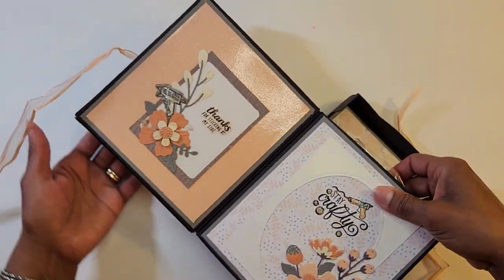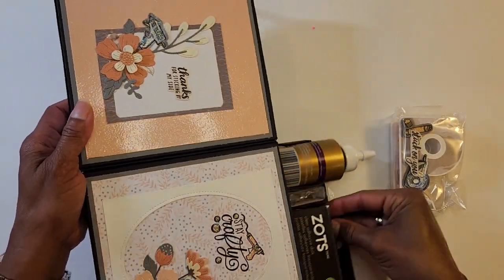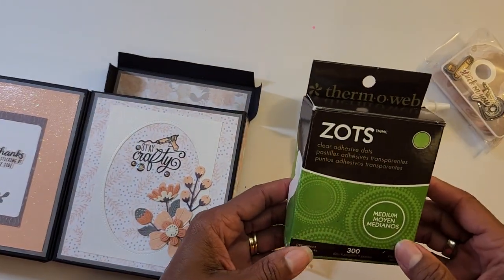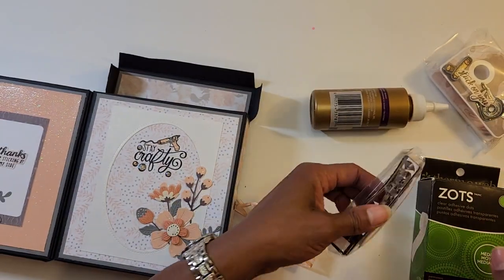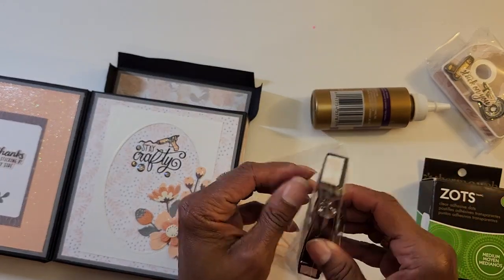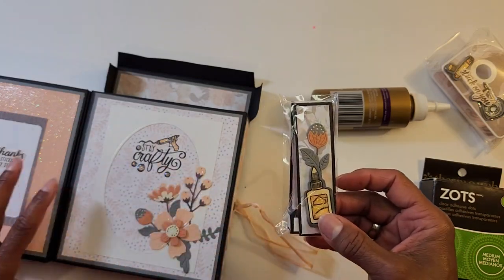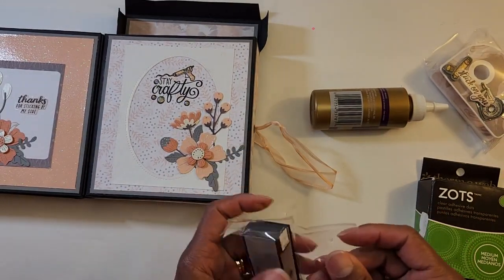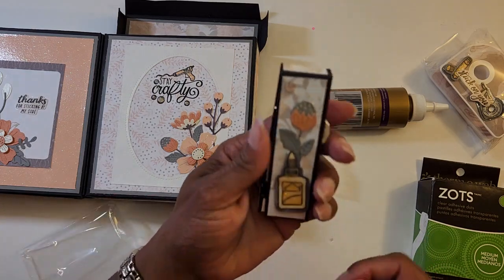We open it from the top and on this side — how cute! We've got some clear adhesive dots. Oh that's right, we were also to make a glue pen, so she gave me a set of glue pens. Look how she packaged them — like in a little matchbook box type concept, the cutest!